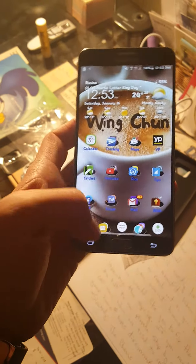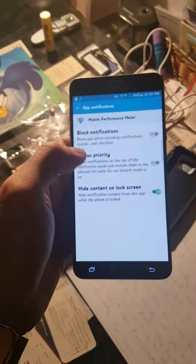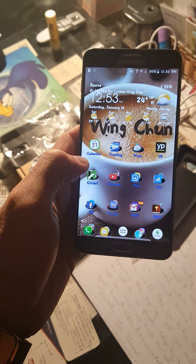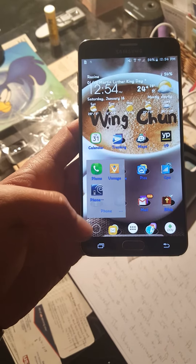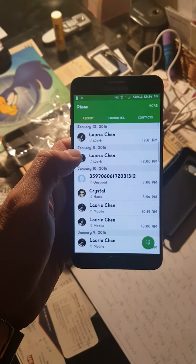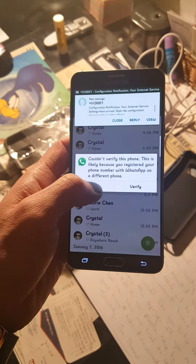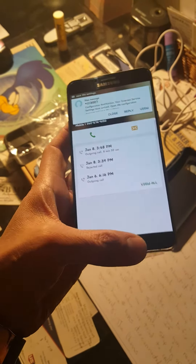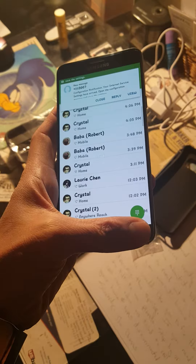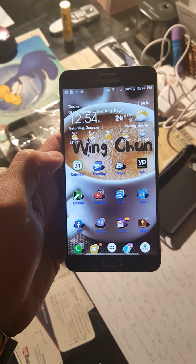So you will be able to use it. But if any of you is using it on Cricket Wireless or AT&T, there is one issue: when someone calls you, there will be a plus sign in front of the number which you won't be able to call back from your call log.